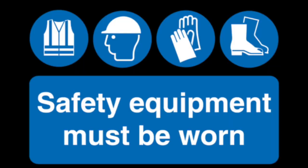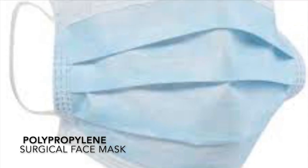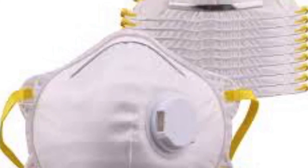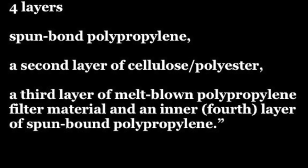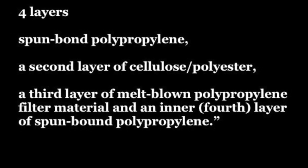Amidst this worldwide pandemic, safety equipment must be worn. And the shortage of face masks, whether surgical or N95, has forced many to make their own. And some people don't have sewing machines. The N95 is composed of four layers.